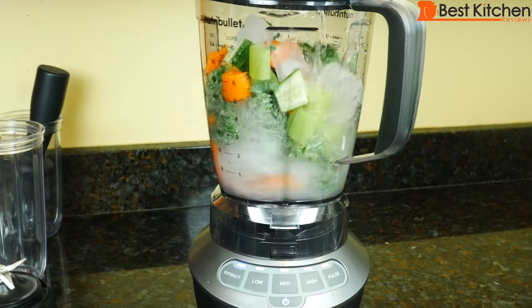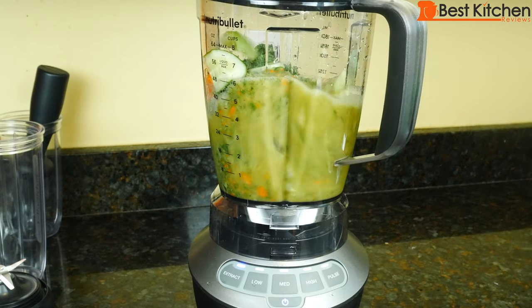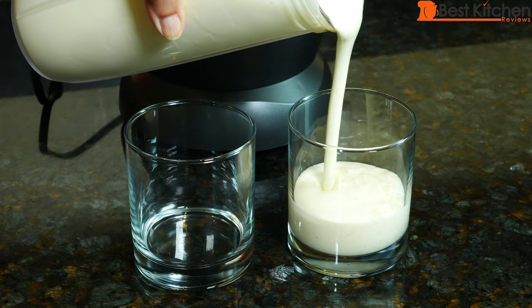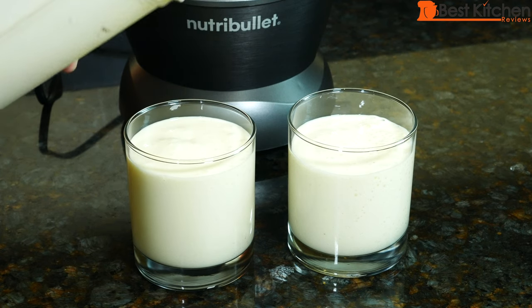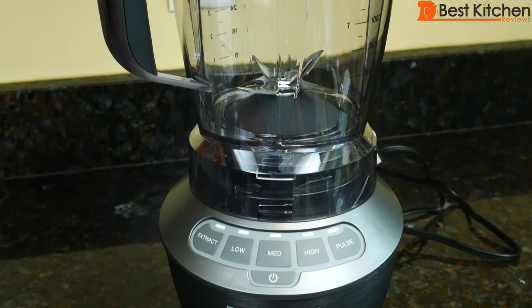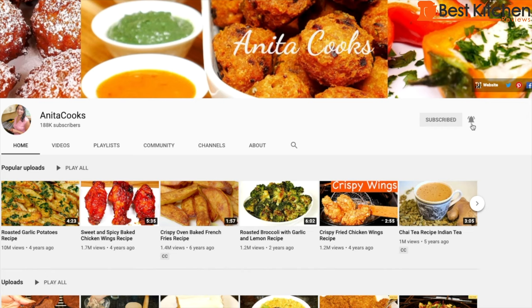So you saw how this Nutribullet works. It did great on the vegetable smoothie — it cut through all the fibrous carrots, celery, and kale. The coconut was acceptable; if I blend for another minute it may be less gritty. My tropical smoothie was perfect and the cooked apples were pureed nicely. As for the noise level, it's extremely loud — just about all blenders I've reviewed are loud. You're getting a large pitcher, small cup, large cup, and it's a powerful blender — it's not a bad deal for this price. If you want to get this Nutribullet, I've put a link in the description below. I hope you found this review helpful — give it a thumbs up and subscribe for more reviews. I'll see you next time, thanks for watching.